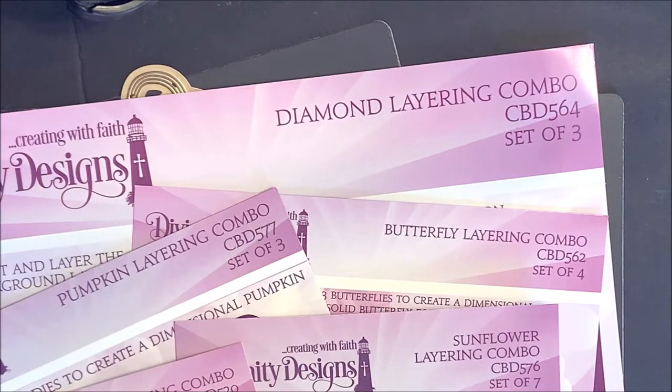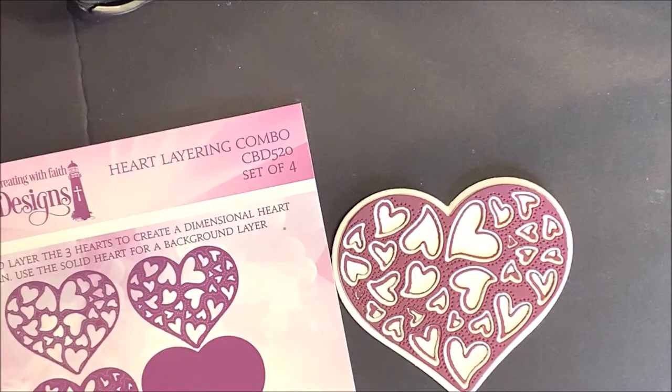Divinity Design's Layering Combo Dies are sets of dies that you can use together to create dimensional embellishments for your cards, scrapbooks, or home decor items. In our January 2020 Blessings Box Subscription Kit, we introduced our first Layering Combo Die Set.